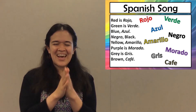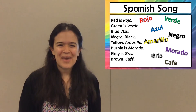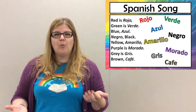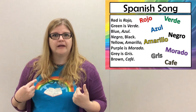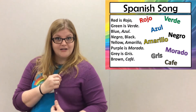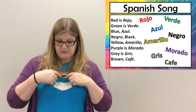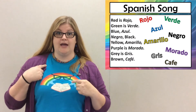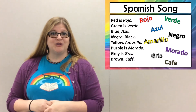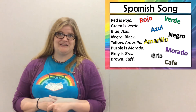Good job everybody! And now you know your colors in Spanish. So now that you've learned your colors in Spanish, what color clothing are you wearing? We have purple — this is morado — and what color is my shirt? The main color, not the rainbow, but it's azul. Try to find colors around the house where you can practice your Spanish colors. That way you can learn a little bit easier.